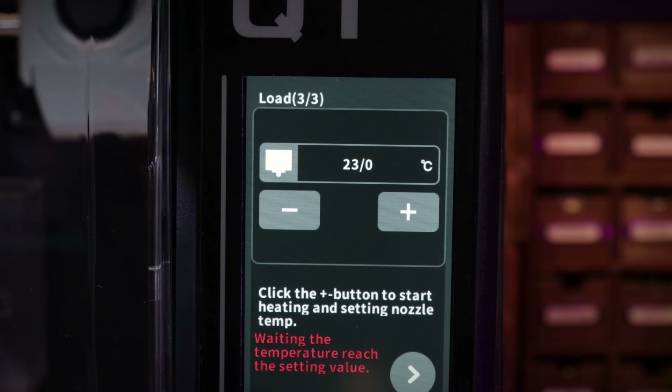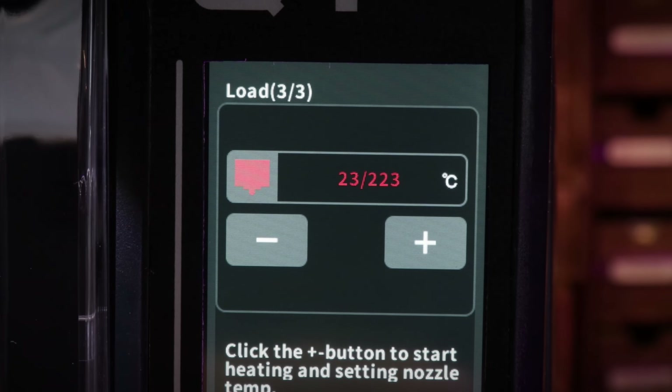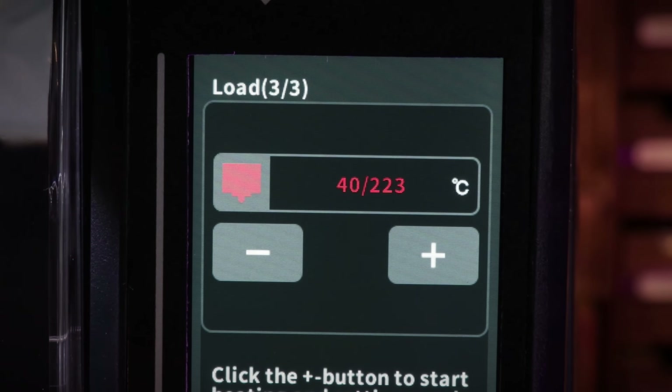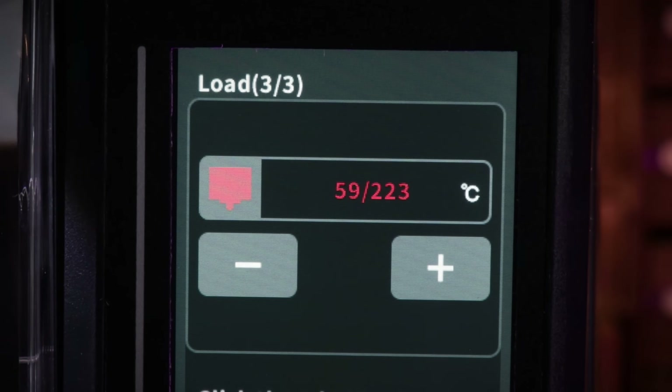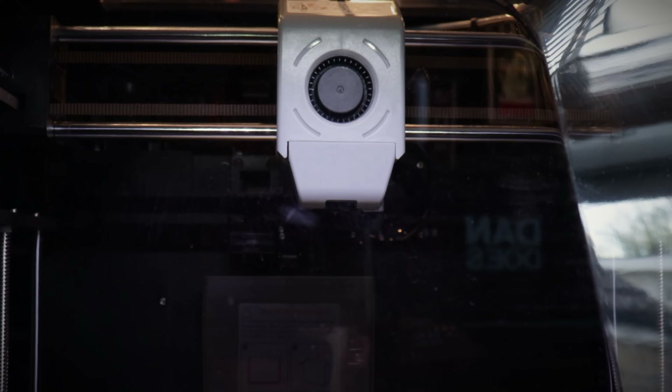Clicking the plus button to start heating and setting the nozzle temperature. Waiting for it to reach the setting value — I hope it doesn't just blow up. Clicking the button for loading filament until filament comes out from the nozzle. It's doing something! I leveled the thing out, it auto-leveled, which took a while but was quite fun to watch. Apparently there are things on there you can just print — it's got little things built in.